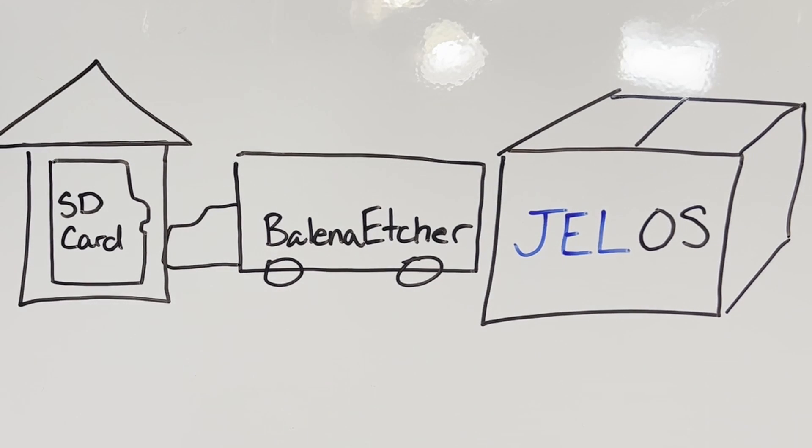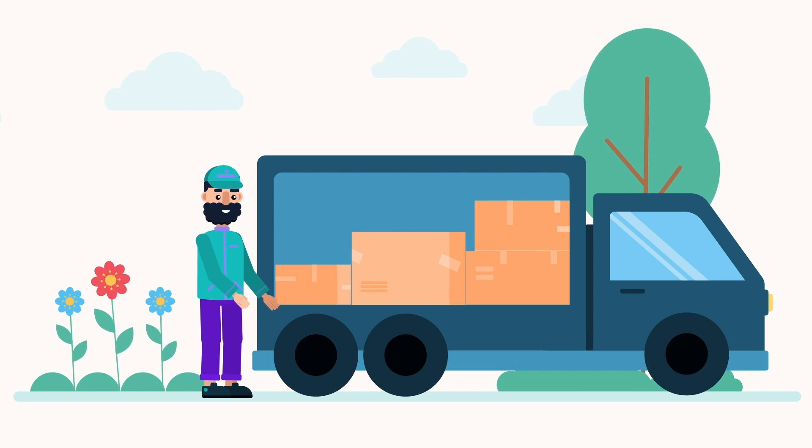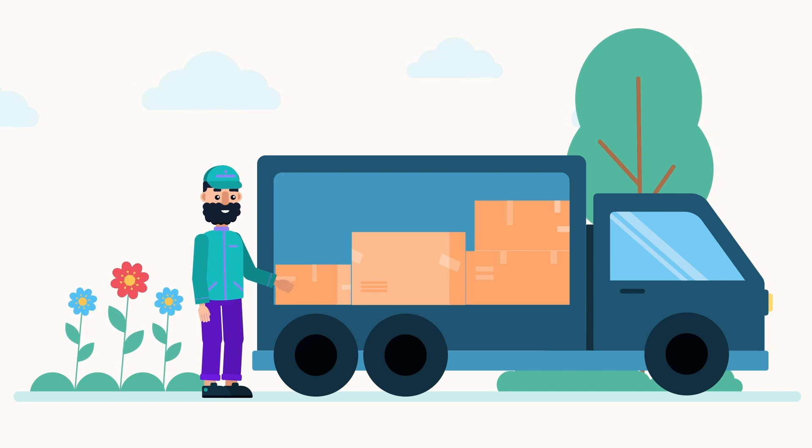They need to know the location of the new office slash game room in the new house — that's where Balena Etcher comes into play. You've already downloaded your file from GitHub and extracted the .img file onto your computer.